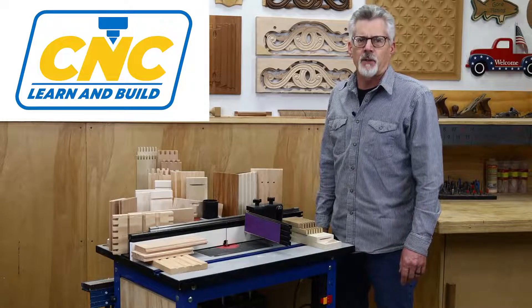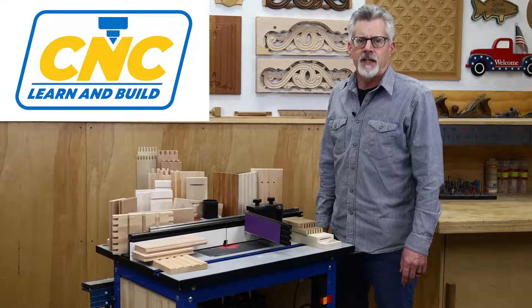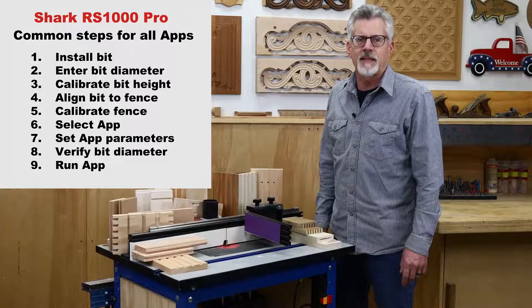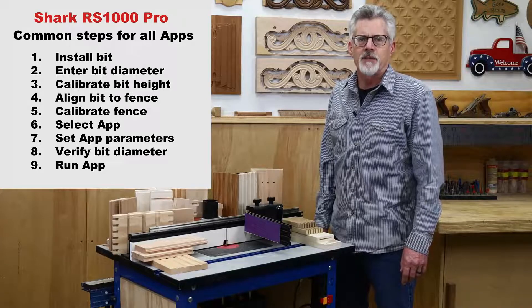The RS1000 Pro comes with over a dozen joinery apps, and you can find links to all of them in the description below this video. It's also worth pointing out that all the apps use the same basic nine steps, and I'll cover each of them in detail. I think you'll find once you become familiar with them that operating the RS1000 Pro is pretty straightforward.